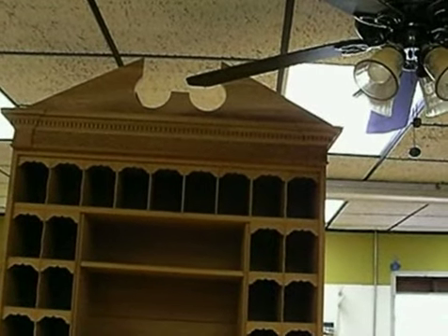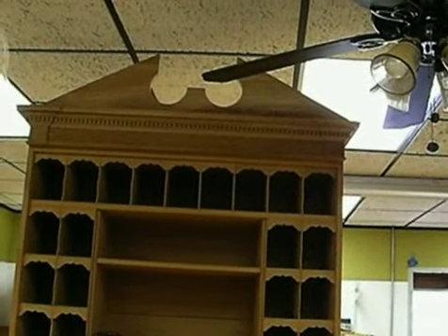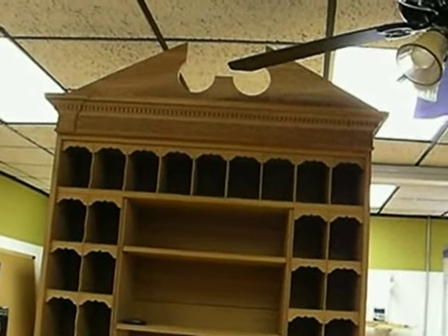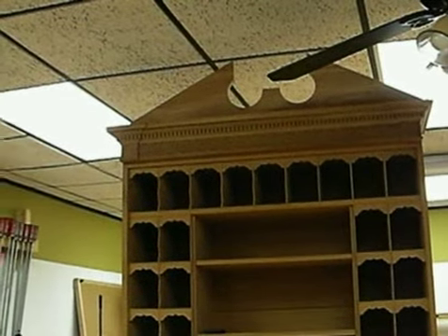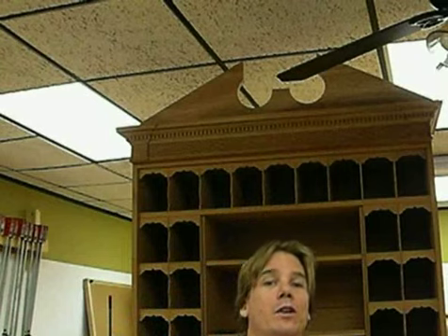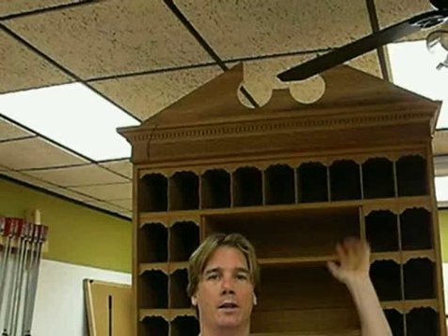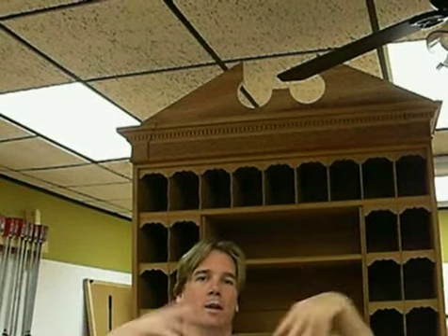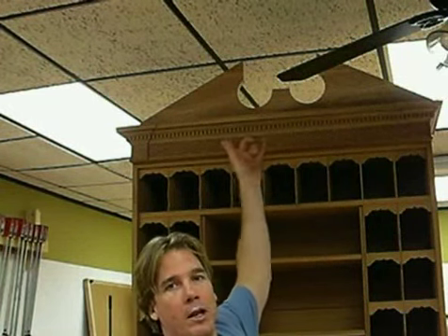I'm going to have to move it — that ceiling fan is going to take it out one of these days. Well, that's that. I mean, it's really tall. I'm going to take the pediment down, make the backboard, and then start making the roof boards and try to button that bad boy up so I can put the embellishment on the front.